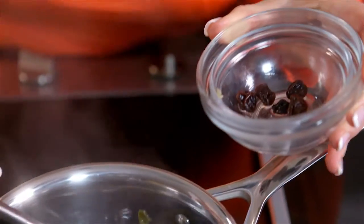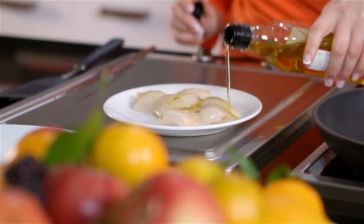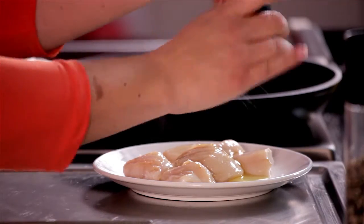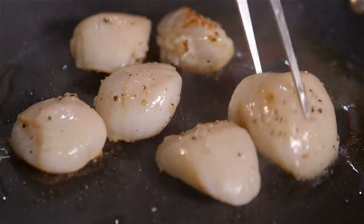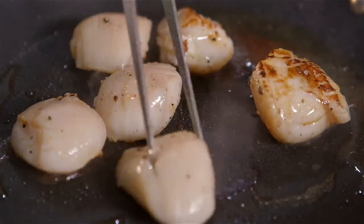Remove the raisins and capers from the sauce. Lightly oil the scallops and season well with salt and freshly ground black pepper. Place the scallops onto a hot pan — they cook very quickly, so turn when well caramelised on one side.